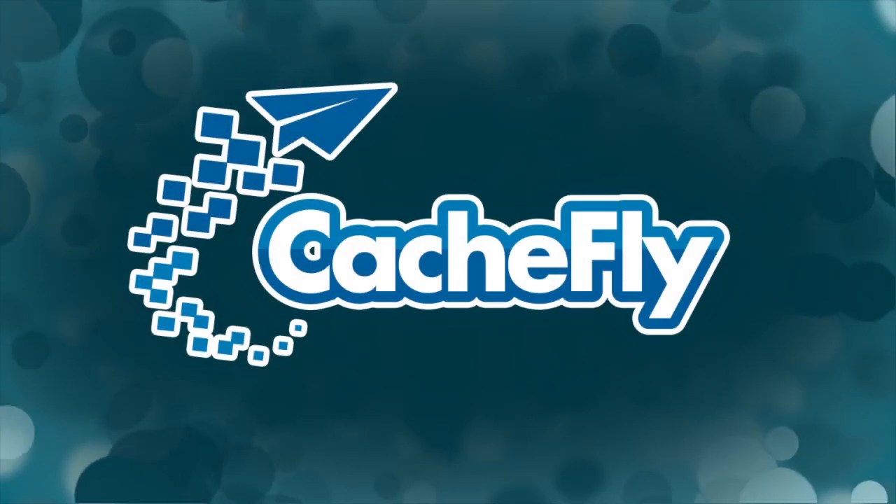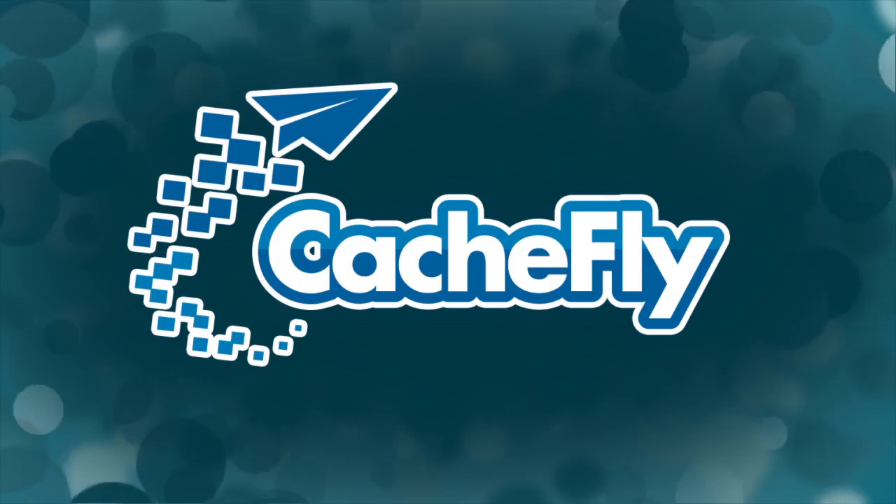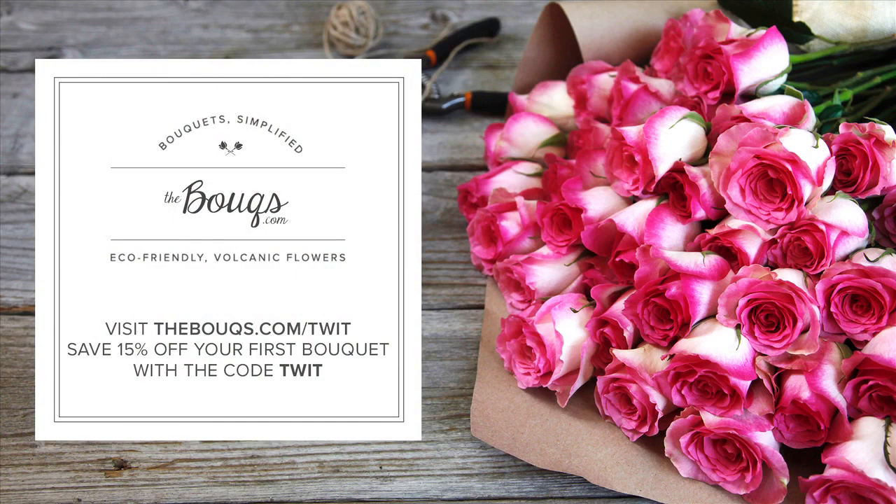Bandwidth for Before You Buy is brought to you by CacheFly at cachefly.com. Before You Buy is also brought to you by The Bouqs — beautiful, affordable flowers grown on an active volcano and shipped for free. For 15% off your first bouquet, visit thebouqs.com/TWIT and use the code TWIT at checkout.